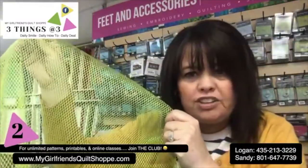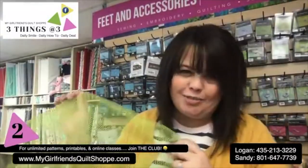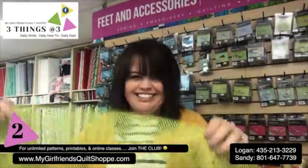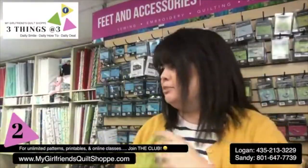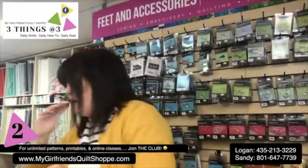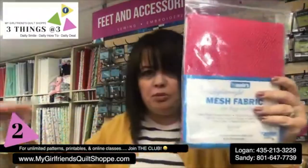Mesh is something you don't want to use for a mask. It is see-through — there are holes — not quite mask material. But I will tell you what it's great for, and there are so many fun colors.